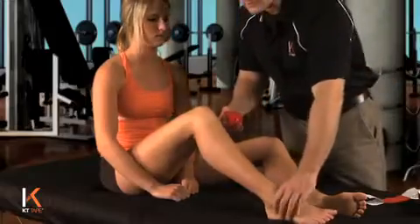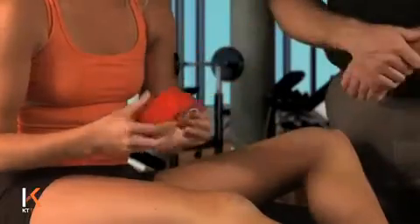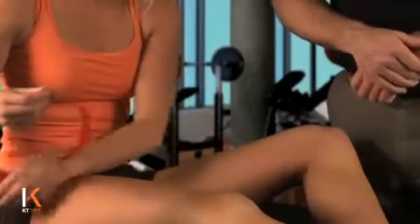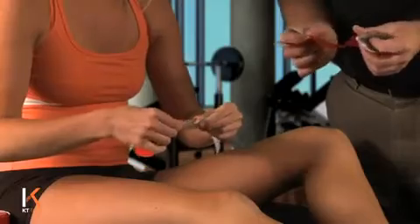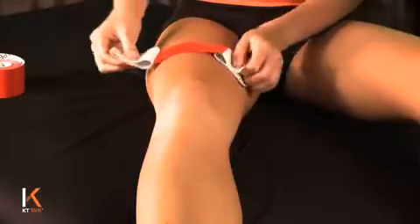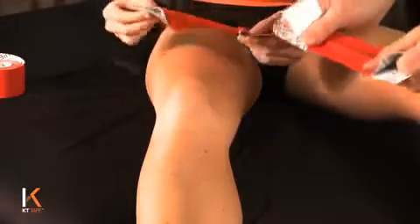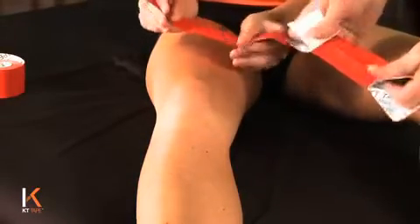For this application, straighten your knee all the way down. Tear off an eye strip from the roll and tear the paper in the middle of the tape. As you apply stretch to the tape, make sure you apply even pressure and avoid pinching the middle of the tape or one side or the other.